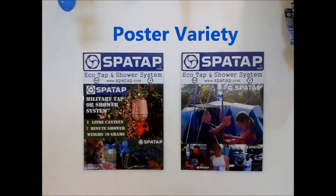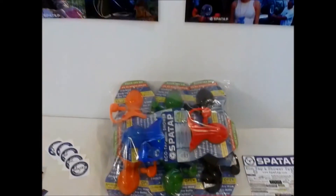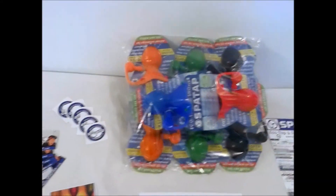A variety of posters depending on your retail available. SparTaps are packed in packs of 10 units in one bag.